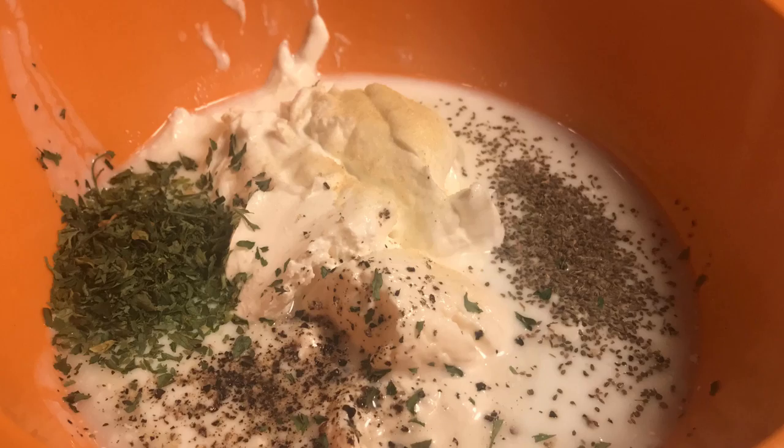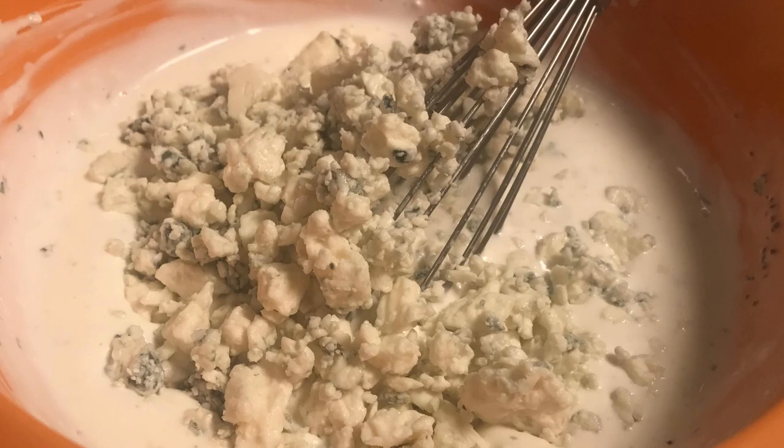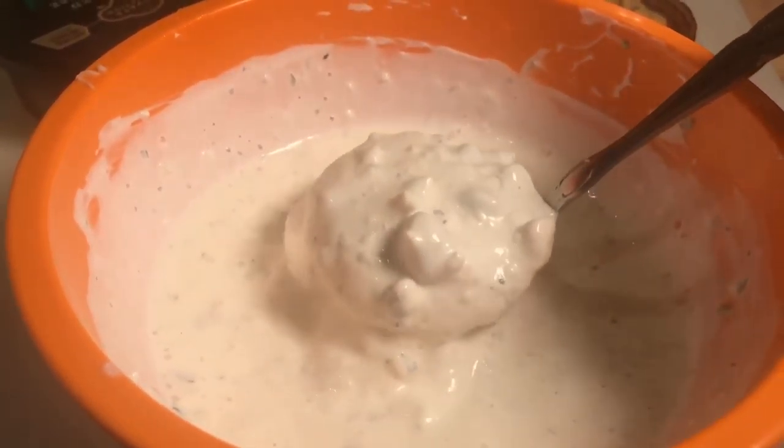Up next is the dressing. I've taken sour cream, mayonnaise, buttermilk, add vinegar, and then stir. Finally, I add the blue cheese — about a half a cup. Stir that well, and then I end up with some creamy blue cheese dressing with lots of blue cheese in it.